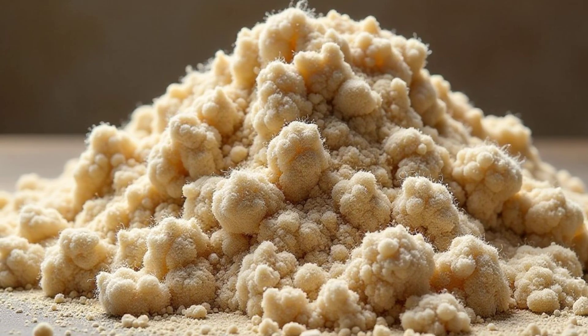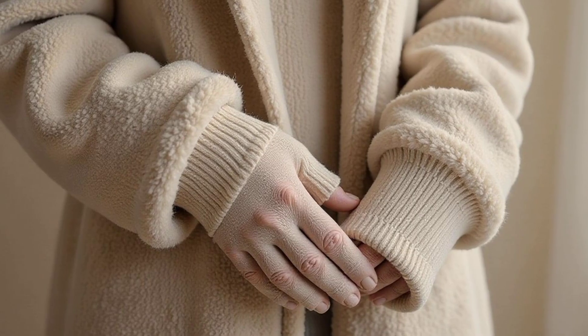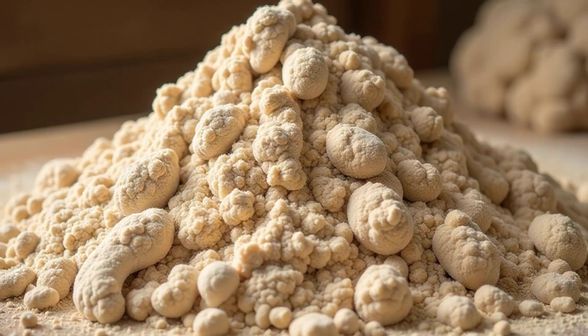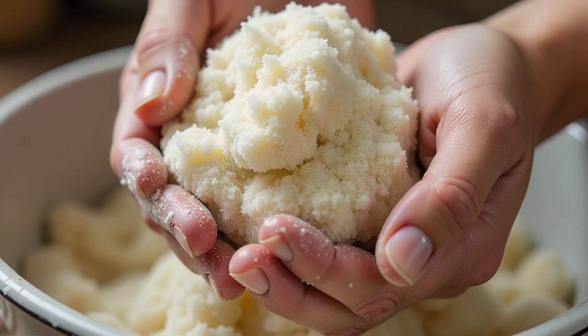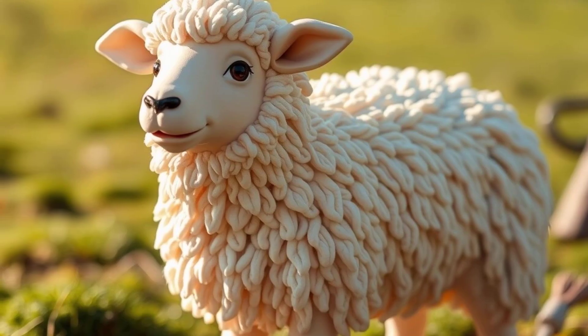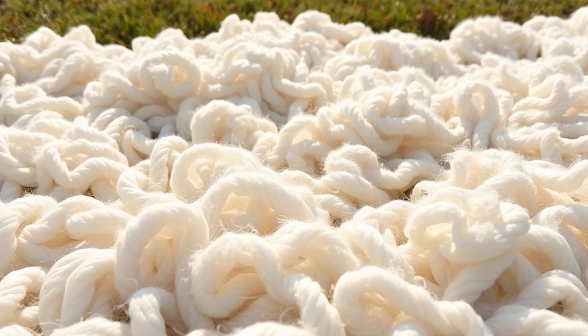The fleece that comes off the sheep is full of dirt, grease, and other things. It's definitely not ready to be made into a sweater yet. So the wool needs a good bath. It's washed in warm, soapy water to get rid of all the yucky stuff. Think of it like giving the wool a spa day — all the dirt and grime are washed away, leaving it clean and fresh.